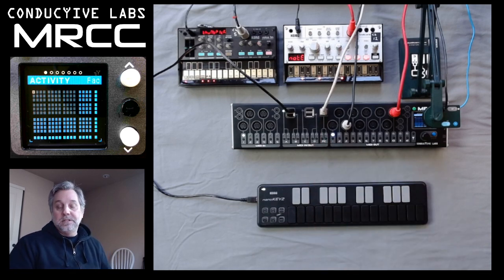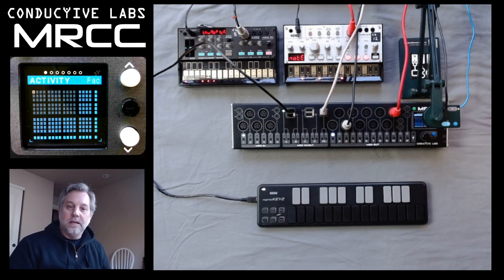When the MRCC booted, it showed the firmware version as well as the preset that's loaded. That's about it for the power.